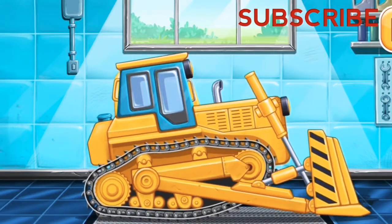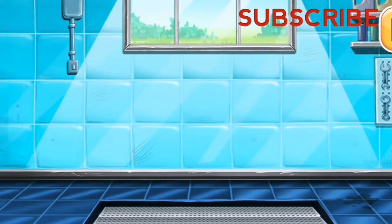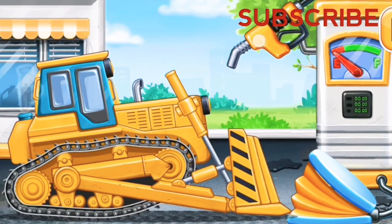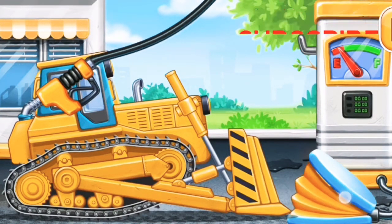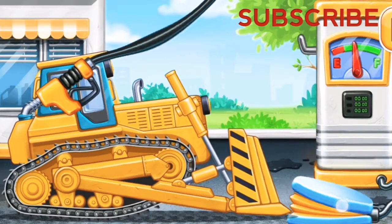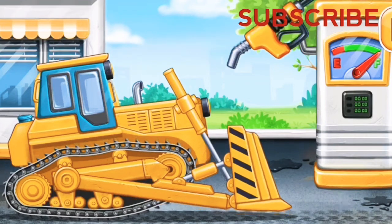You did it! Filling, earth mover, pump — keep it up.